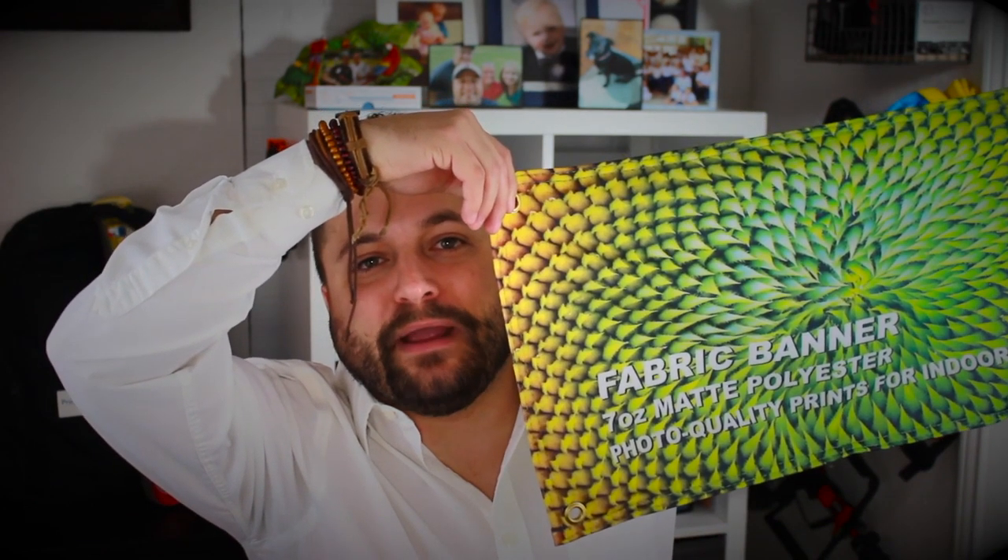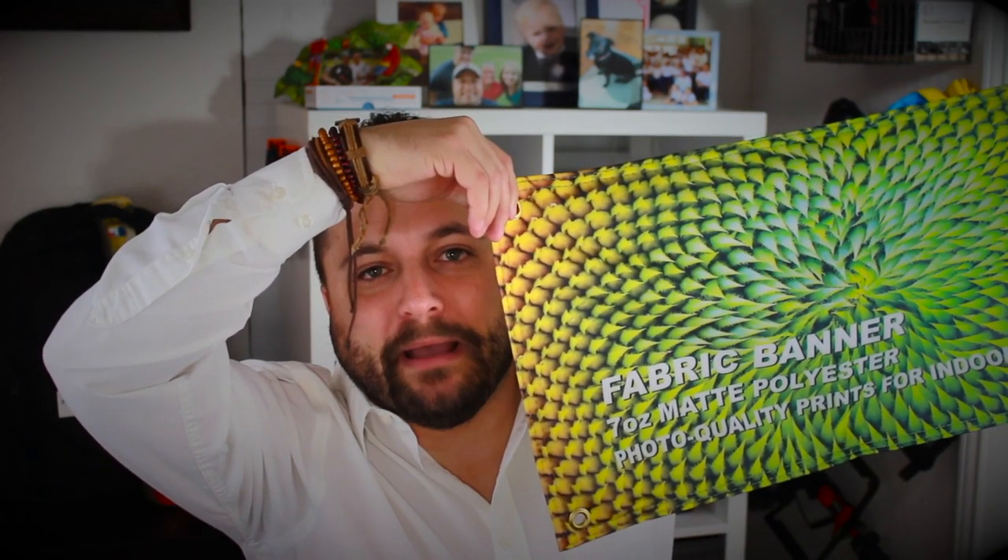Hey everybody, Brandon here. Promeray Day, exclusively at Promo Corner. There are all types of different materials and different printing methods that you can use when you're trying to put up a graphic inside your business or just inside your office, and today's product is the fabric banner from Wholesale Banners Online.